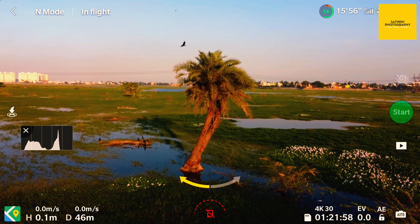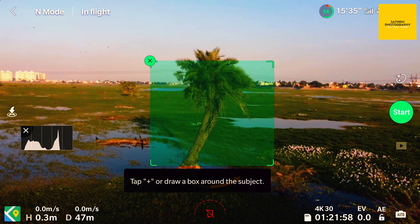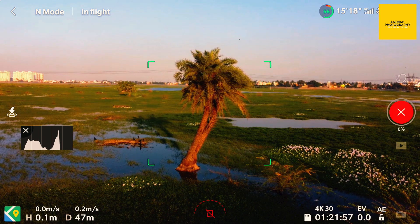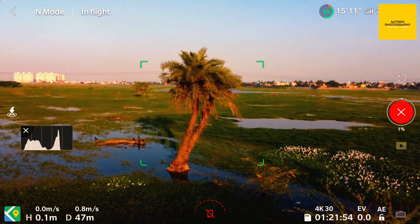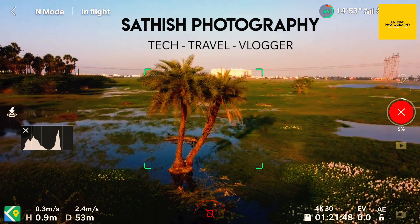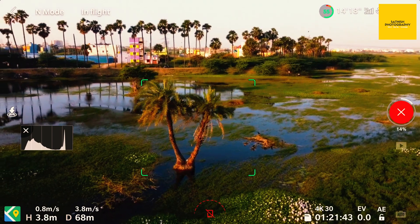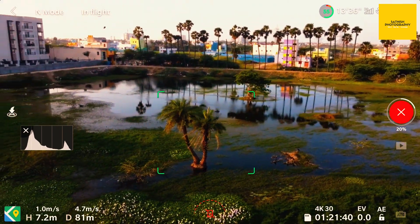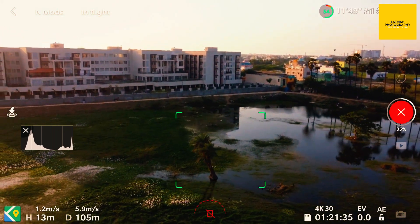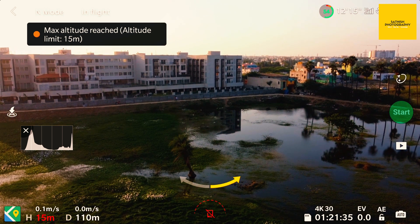Now I select the last option — Boomerang. I select the same subject, mark it, and give start: 3, 2, 1. It starts the boomerang and has more distance to record this action. It has only reached 7 meters — it's almost reaching the limit now. Maximum flight altitude reached. That's it.